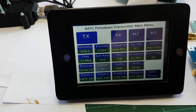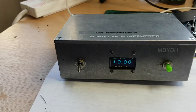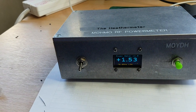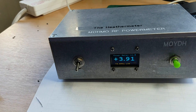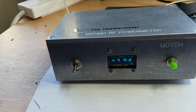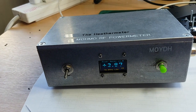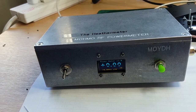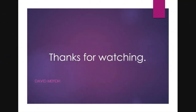Let's repeat that for 71 megahertz. About to push the transmit button. Shot up to over 20, and steady at about 3.9 milliwatts. Let's end the transmission. All right, thank you for watching, see you next time. Bye.